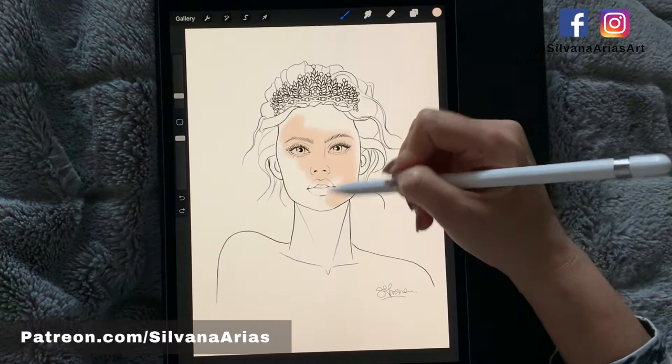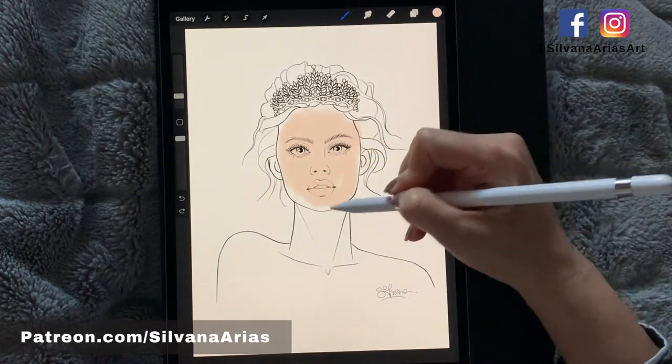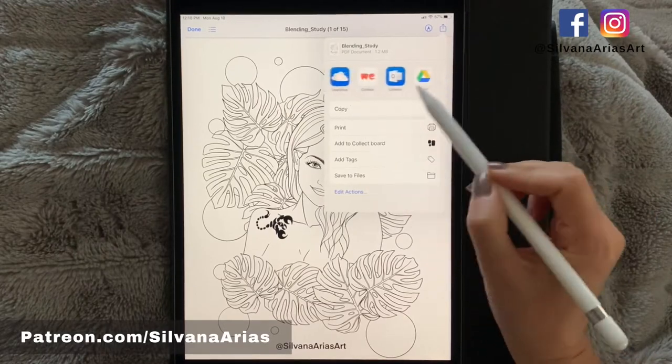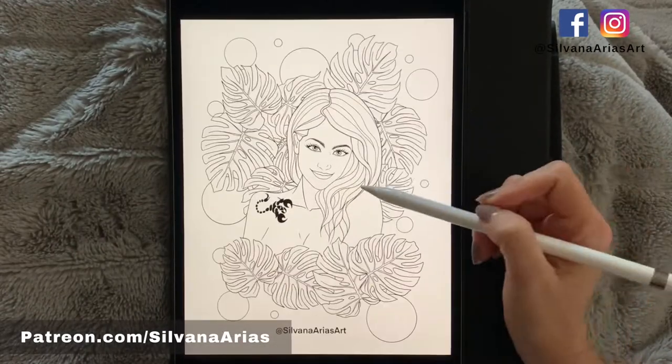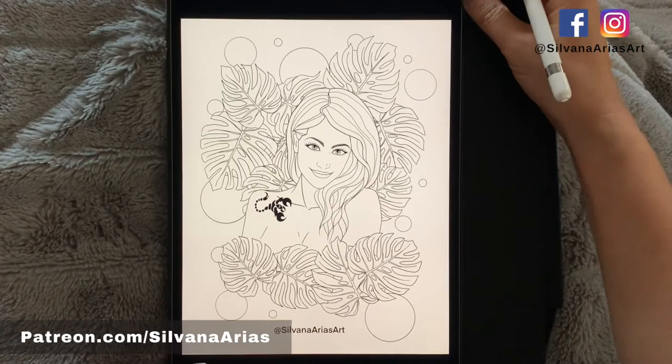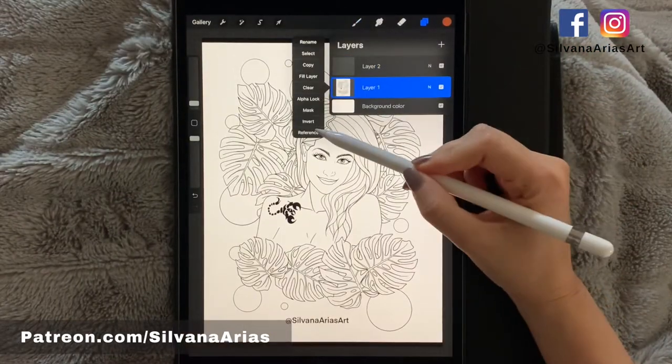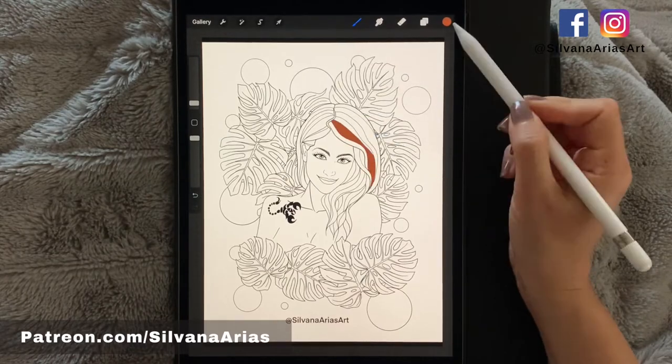If you have downloaded my coloring pages in PNG with no background, you already know that you can add endless layers under the line art so you can color it any way you want. But if you downloaded the free PDF files, the easiest way to color them on Procreate is to open the PDF, take a screenshot, and then open that photo on Procreate.